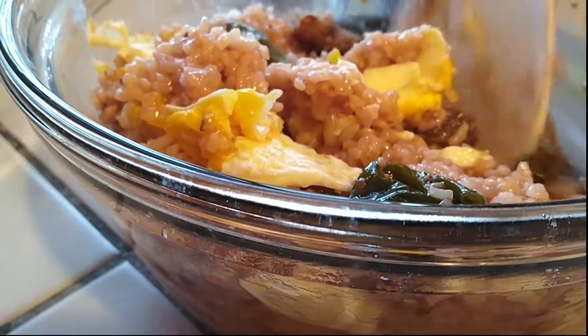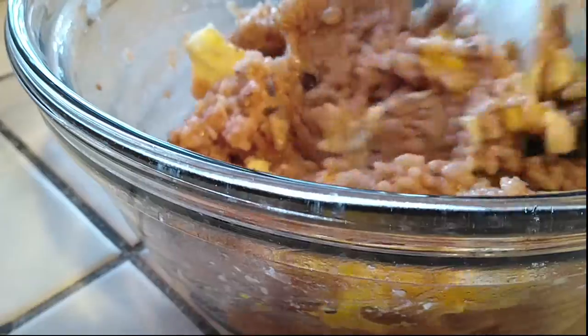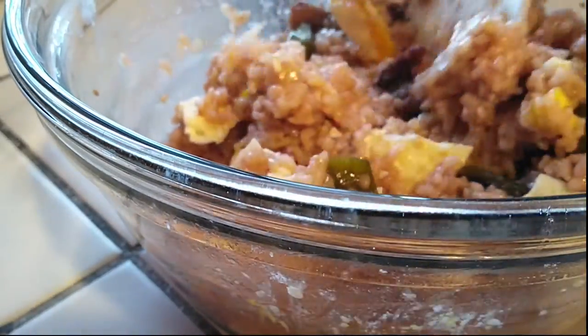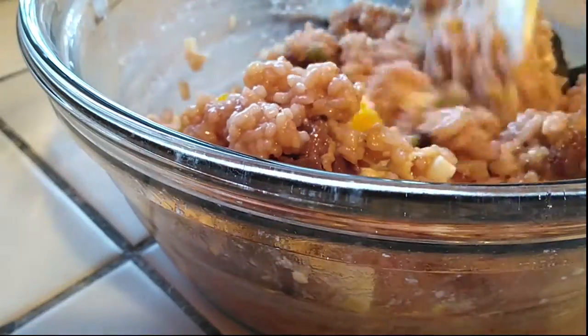Once you're done mixing, all you have to do is garnish this with some toasted seaweed paper — the kim — or with some sesame seeds. And that's it. Dinner is served and it was completely easy.